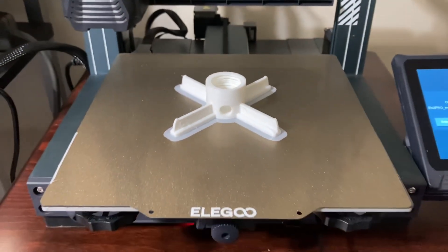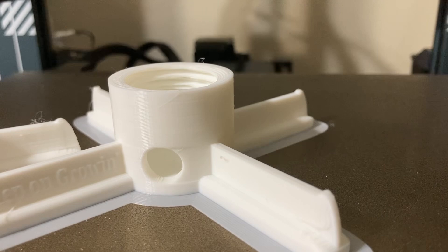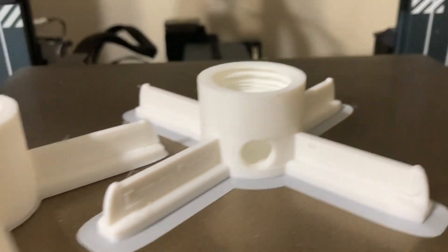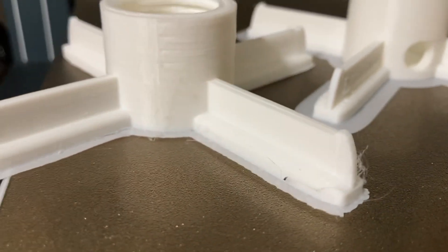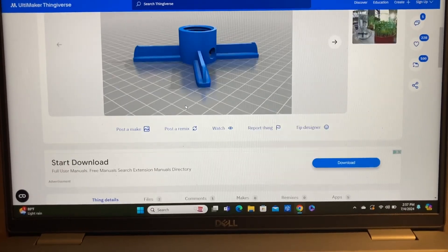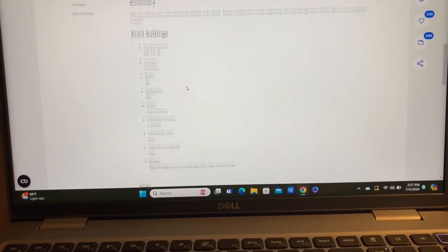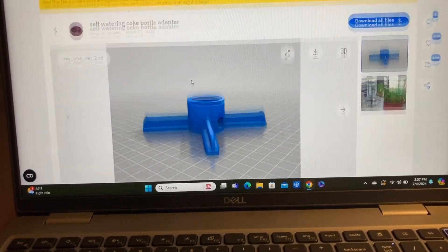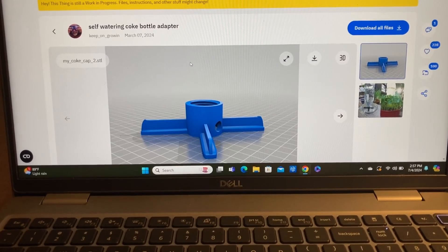The print is now finished and I want to show you a comparison between this one and a previous one that I had printed. There's a world of difference between the one on the left and this one, with much cleaner, smoother lines. Having the dry filament using the FixDry filament dryer did make a huge difference. By the way, I want to give a shout out to the Keep On Growing YouTube channel for providing this on Thingiverse as a free download. This little Coke bottle self-watering device is working absolutely fantastic in the garden and it's a free download. Check out their YouTube channel.